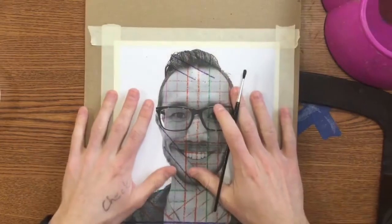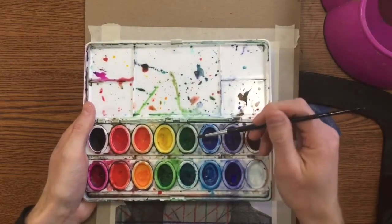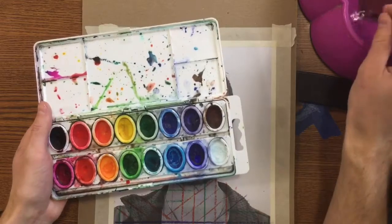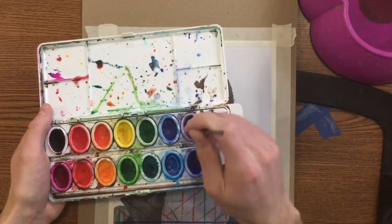Now that I've got my self-portrait taped down, I can paint. We're going to be using watercolors today. You're going to need to get your brush nice and wet when you use watercolors. You can use whichever colors you want except brown, black, and white. I only want colors.